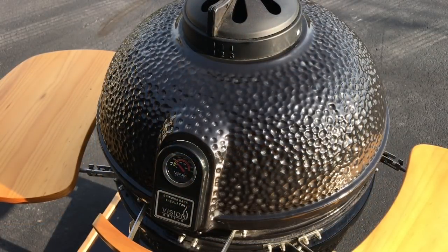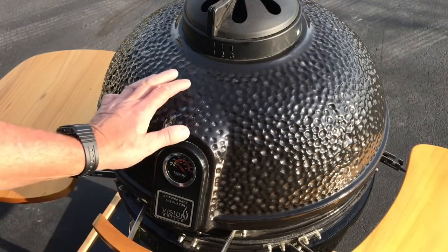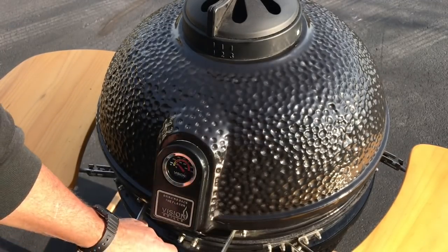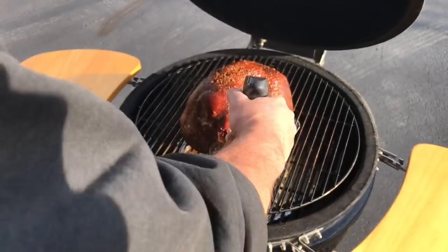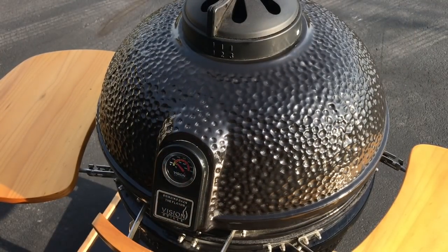Sun has risen. Two hours into it. Look at that — 200 degrees. That's just perfect. That's what's really nice about these ceramic models — they hold temp real well. Just got some apple juice here, going to give her a quick spritz. Oh, look at that. Nice, real nice. We're just warming this up, giving it a little bit more smoke. We'll give you another look-see as we proceed.